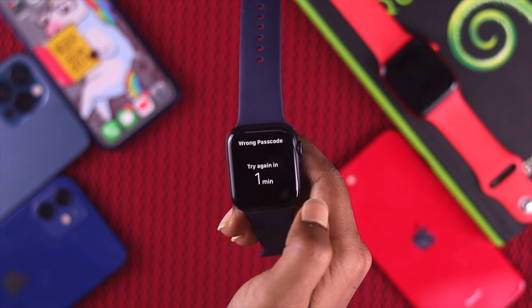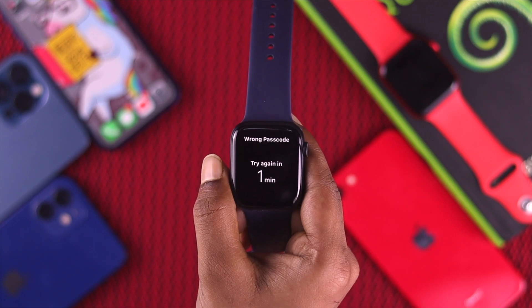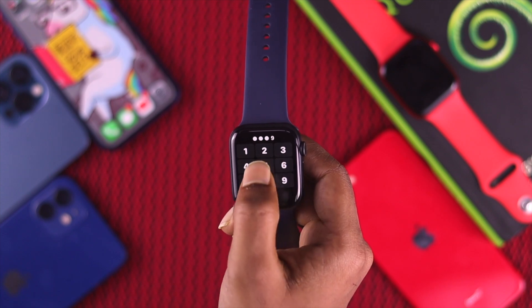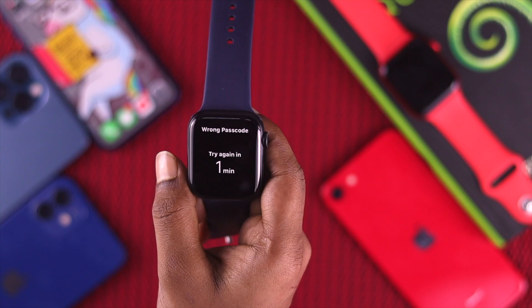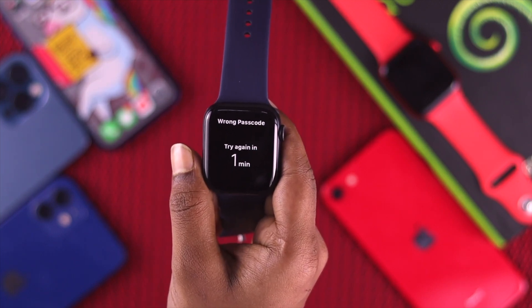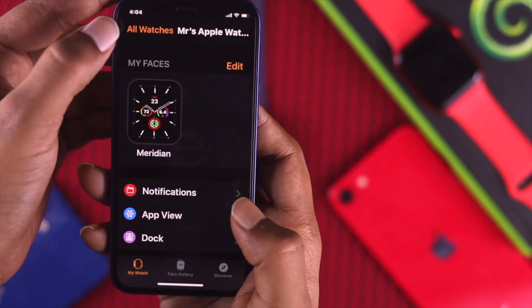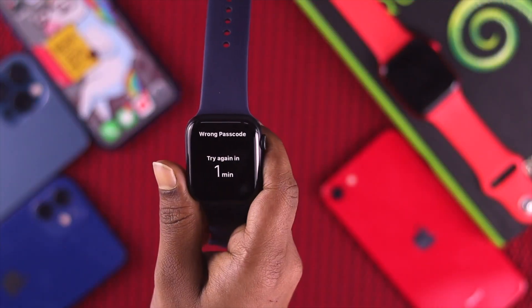Forgetting your password on your Apple Watch is not a rare problem. If you forgot your password or pressed the wrong keys too many times, it may be locked for one minute, five minutes, or even more. If you're having this type of problem, especially if you forgot your password on your Apple Watch, don't worry — in this video we're going to show you how easily you can set it up all over again by doing a few steps. Let's get started.